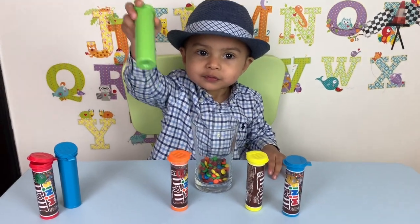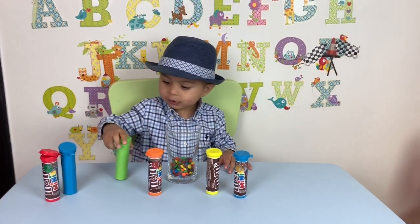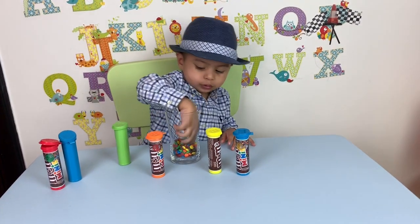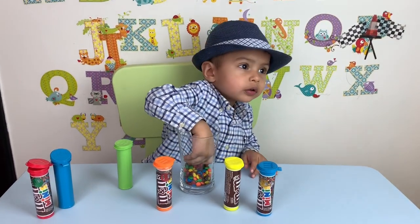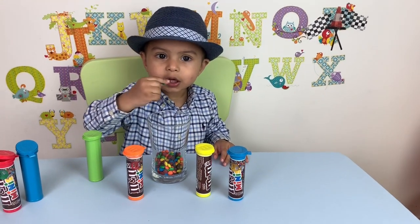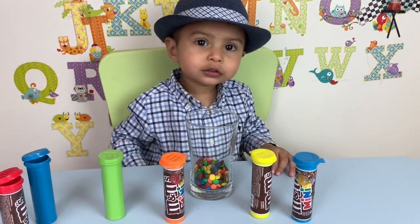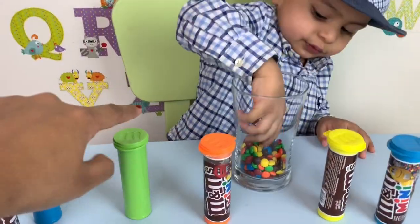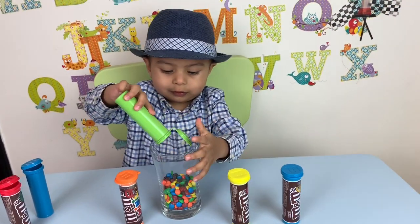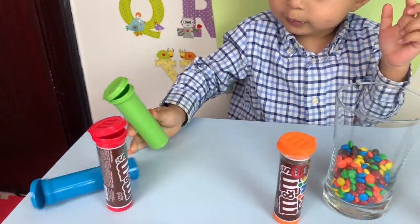Open the green one, please. Oh first, shake, shake, shake. Now open it up. Can you open it up, please? Yeah, you can open it up. Do you want me to help you? Green, yeah. Where's the green one? Show me the green one, please. Yeah, you can show it to me. It's right over here. Shake, shake, shake. Here you go. Take the green one. Put it inside here. Oh, there you go. Good job. That's green. Put that over here, please. Thank you.